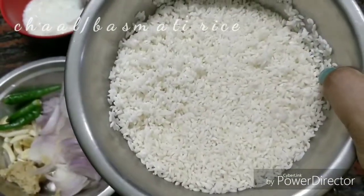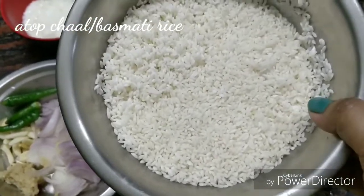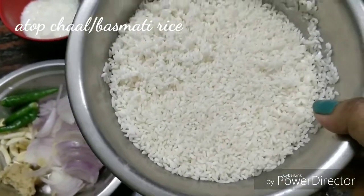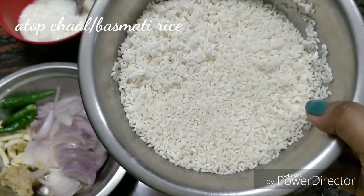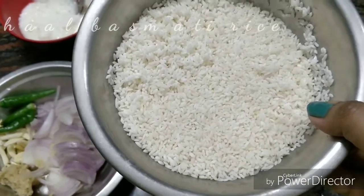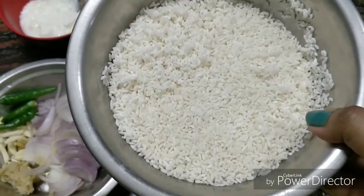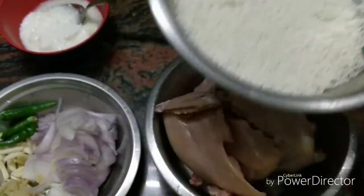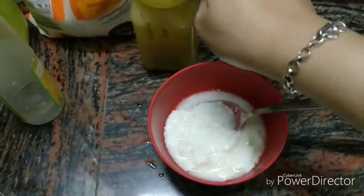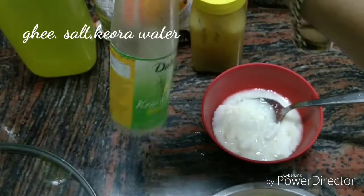If you like, you should soak the rice for half an hour. Soak it in water. Also add ghee and namak.